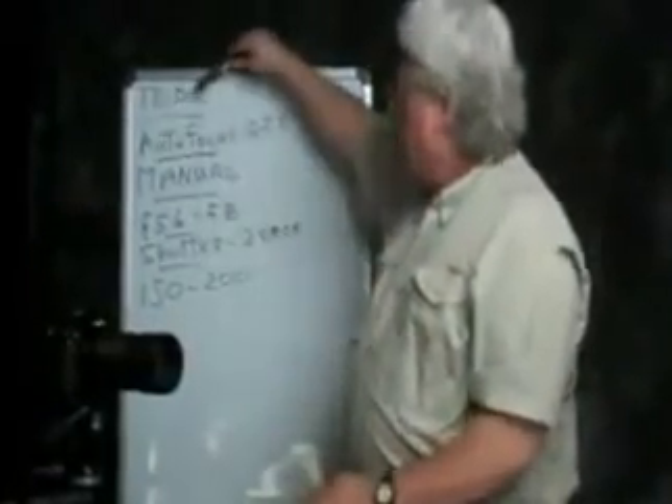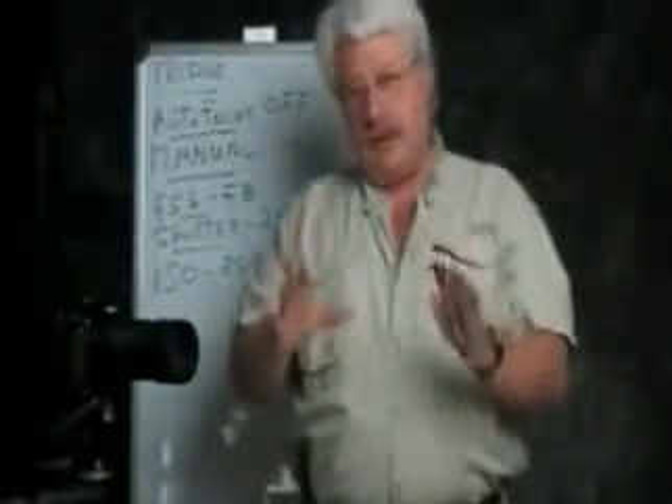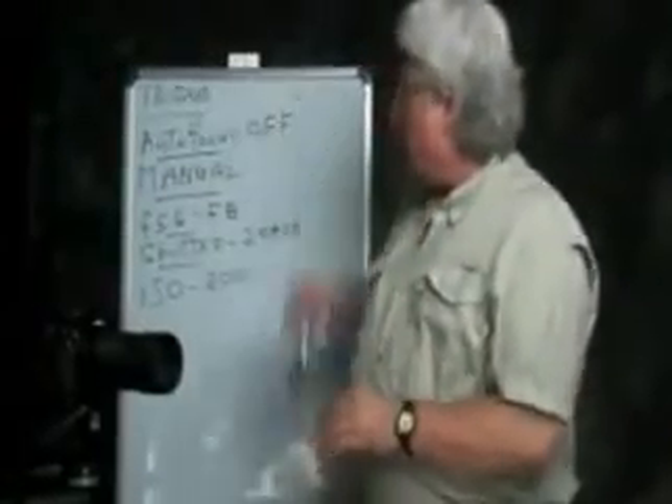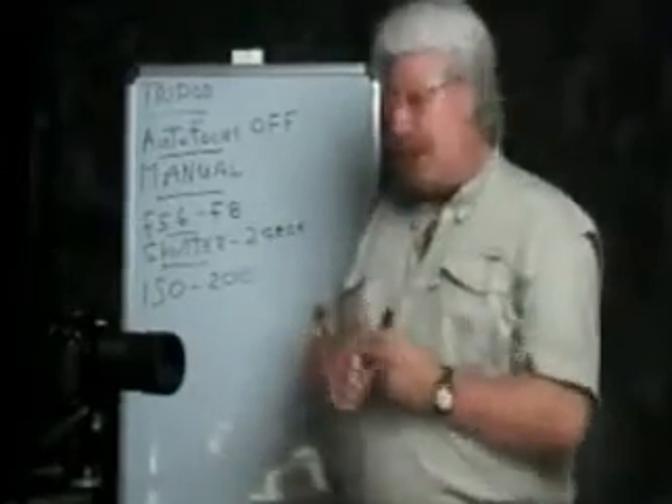Number one, the camera has to be mounted on a tripod. You cannot hand hold a camera and shoot fireworks because the exposures are way too long. So if you don't have one, borrow one, steal one, or go buy one for this event — because you cannot do this without that.